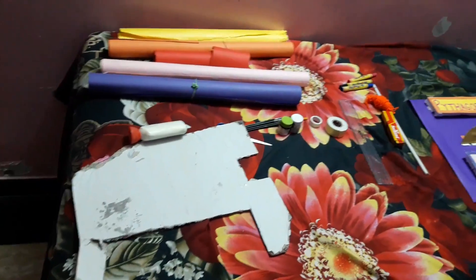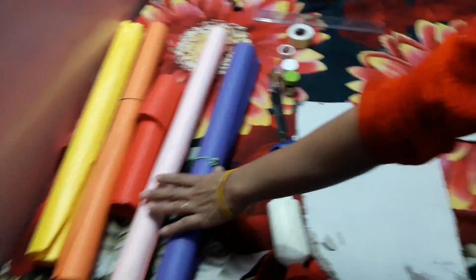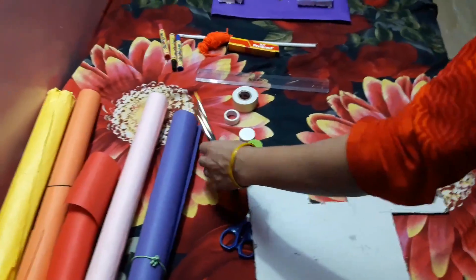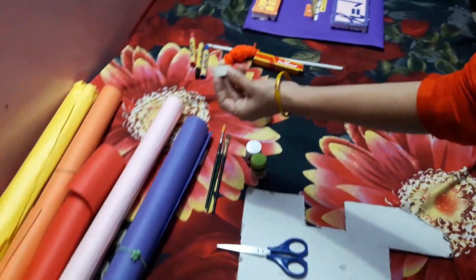To make this model, we need mount board, pencil, chart papers, acrylic colors, color brushes, scissors, and double tape.